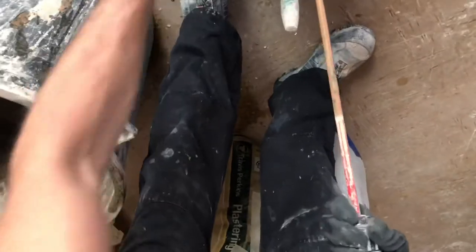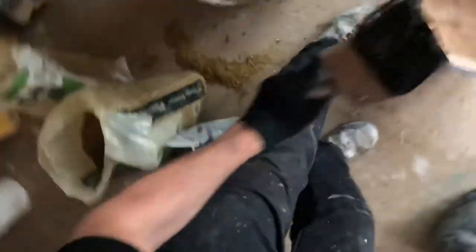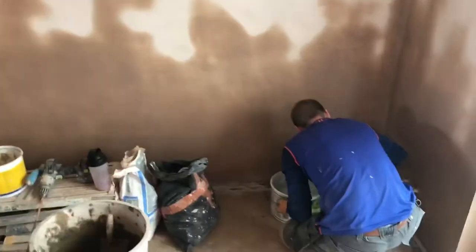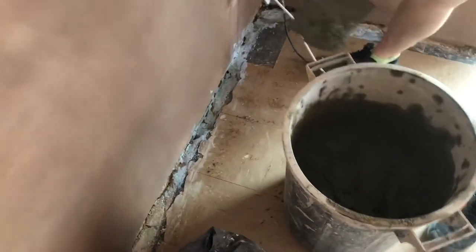A clean drill is a happy drill, said no one ever, but it's good to keep your tools nice and shiny. Beautiful. That mix looks a bit of all right.